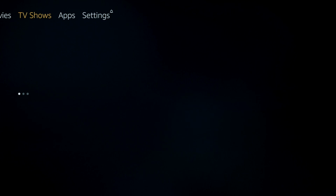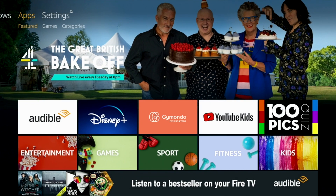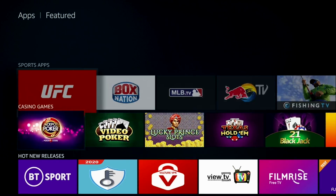You can still sideload all your favourite apps using Sektors Play, and the overall experience does seem noticeably faster and smoother.